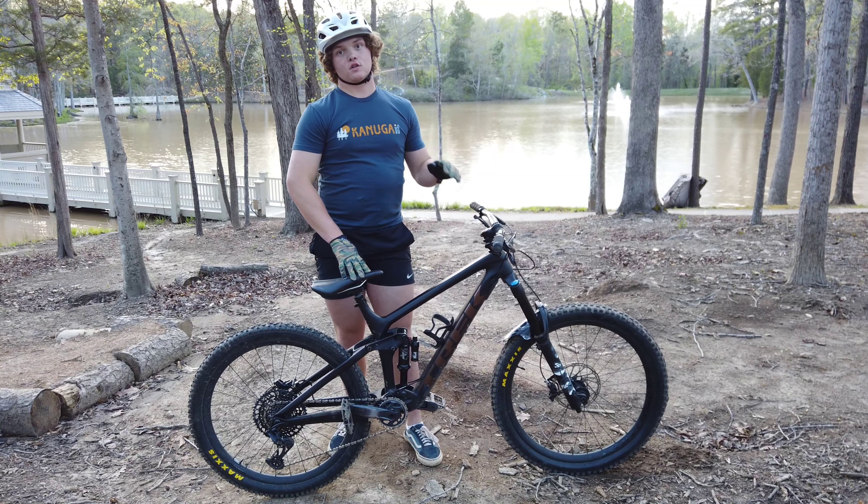The only con I have about this bike has got to be the availability. Due to COVID, Trek got really backed up on the Remedy line, which pushed everything back. It even took me a little while to get this bike — I got the last one unfortunately — and it also jacked up the price a little bit. Thank you guys so much for watching. If you enjoyed this video, make sure to go like, subscribe, do all that good stuff. Thank you for 700 subscribers!